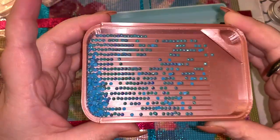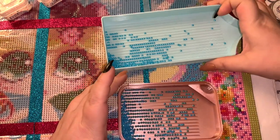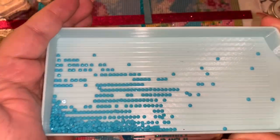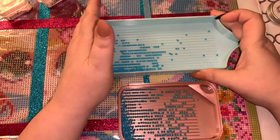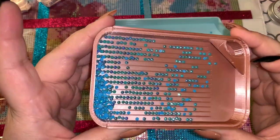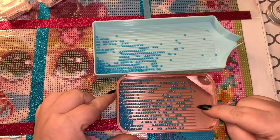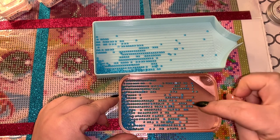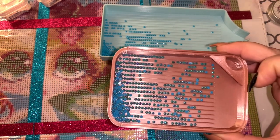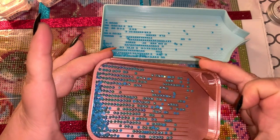So these here are AB drills — can you see how shiny and pretty they are? These are regular drills for comparison. You can see how much different the ABs look — blues and greens and purples. AB stands for aurora borealis, and it's a coating they put on top of regular drills to make AB drills.